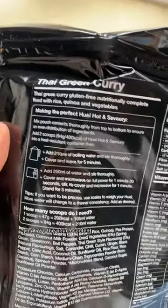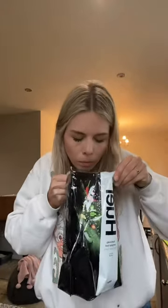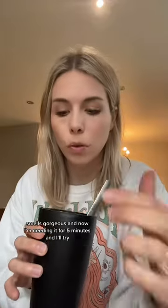So here are the instructions — you literally have the pouch content and mix it with boiling water only for five minutes. Easy. To the kitchen we go. I'm just opening the bag. Curious to see what it smells like — oh, very very nice. This is what it looks like: basically curry powder and rice and veggies in there. I'm going to give it a good old mix first. We have one scoop, two scoops, then the water. It smells gorgeous. Now I'm leaving it for five minutes and then we'll try it.